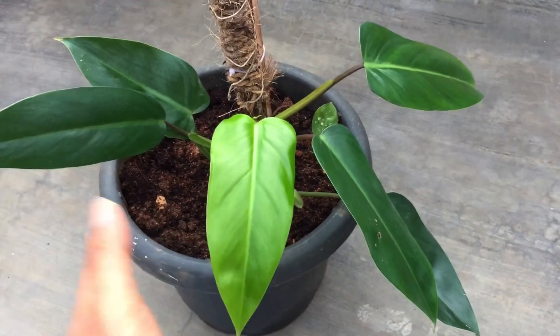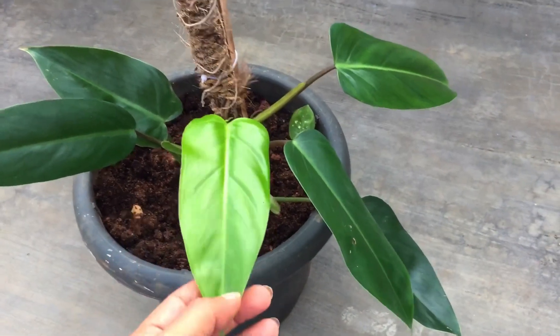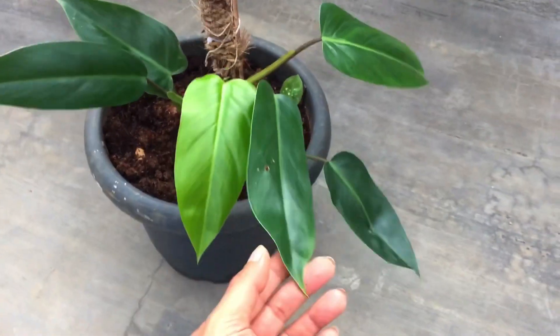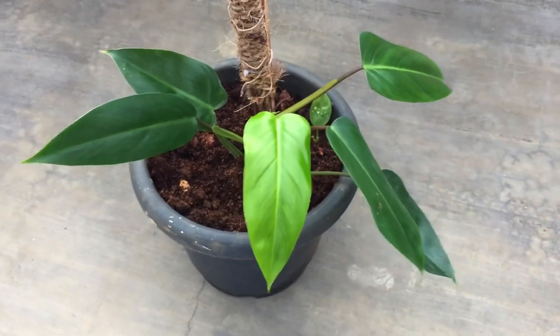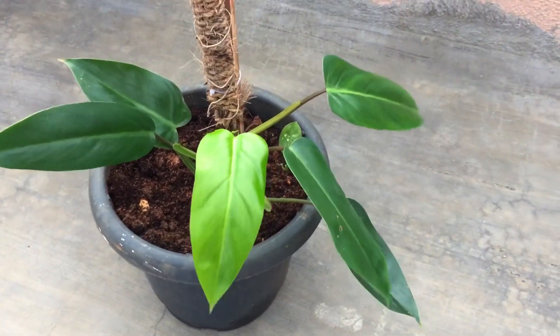As I said, it is a climbing plant, so if you're looking for a climbing plant this is one of the best options you can add to your collection. So guys, that's all about it. I hope this video was helpful to you. If it was, please hit the like button, and if you're new to my channel please consider subscribing. Until then, take care, stay safe, and keep planting.